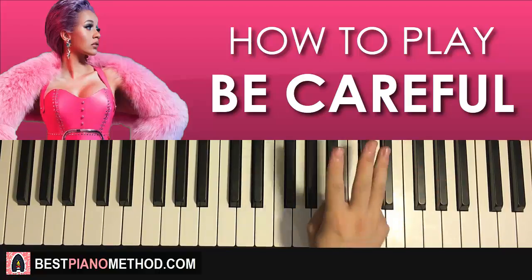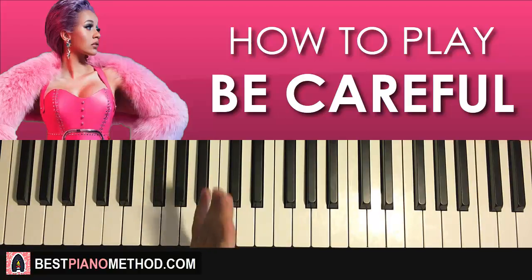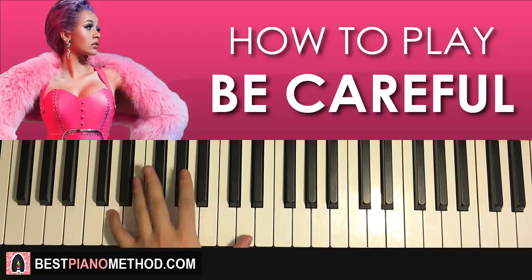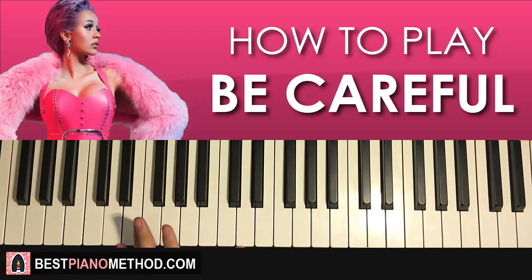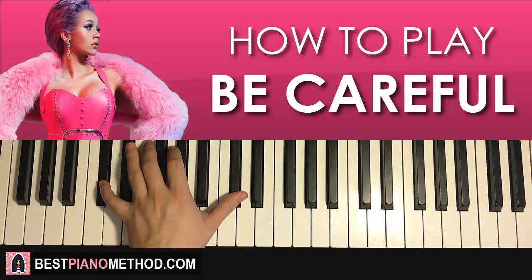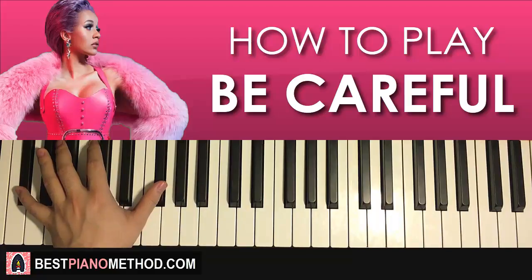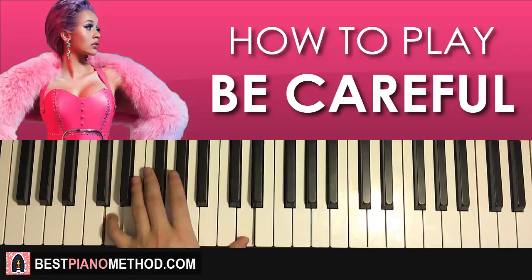That's the right hand — remember three, four, five, two. For the left hand we have four bass notes. For those with bigger hands you can do an octave; if you can't reach an octave, just do individual notes. The four bass notes are D, D flat, F sharp, and E.